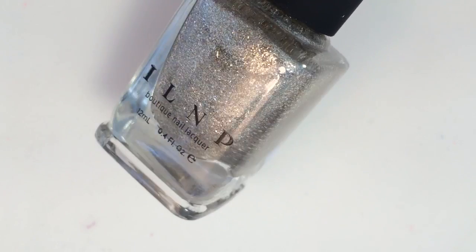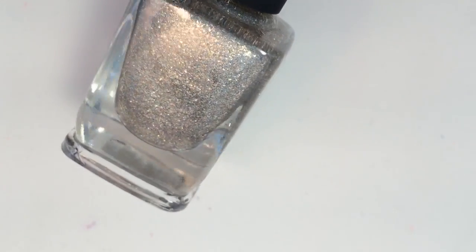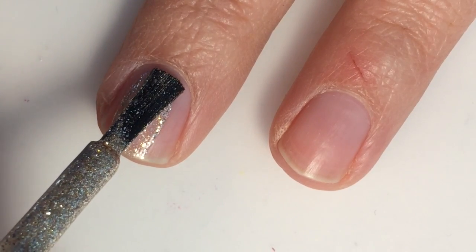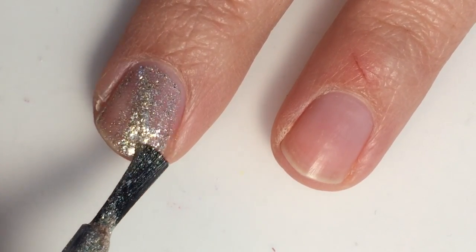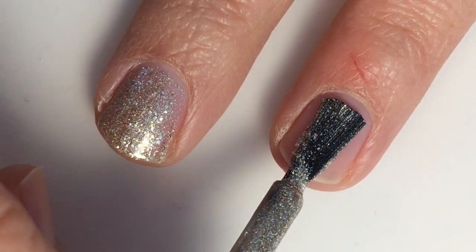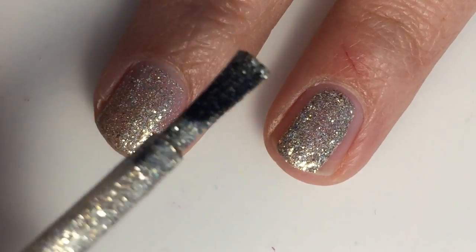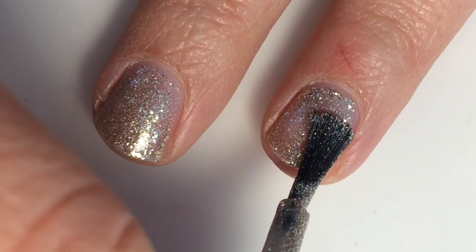First up from this series we have Fame, and this is a gold micro flaky. It kind of leans a little bit silver, but it is definitely more of the light silver gold. Here is one coat of Fame. You do have to be careful not to put too much on because it will just take away those micro flakies that are in there.